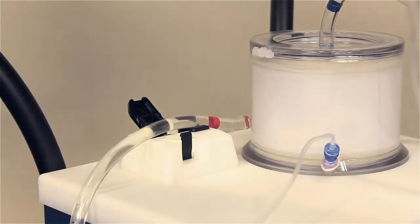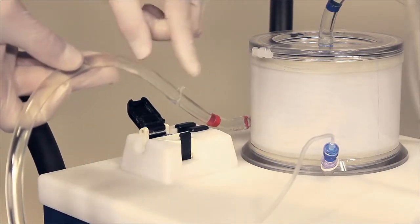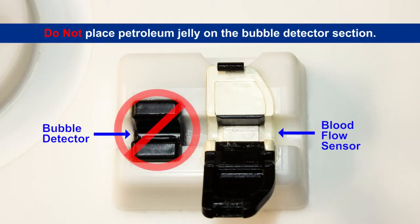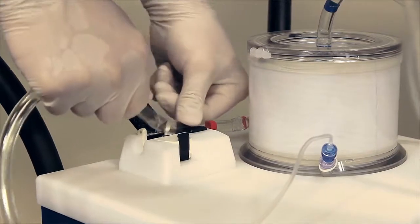Apply a small amount of petroleum jelly to the area of tubing that sits in the blood flow sensor. Do not place petroleum jelly on the bubble detector section. Seat the tubing into the sensors and close the door.